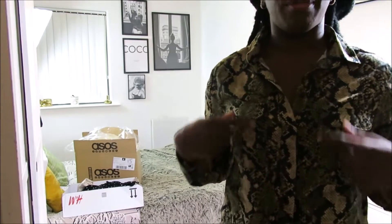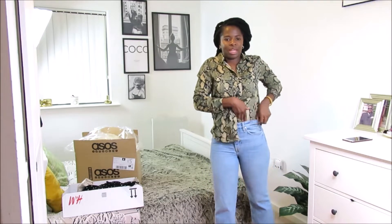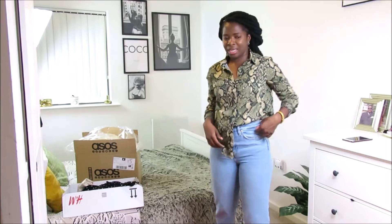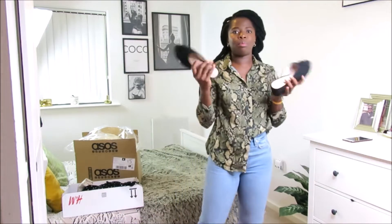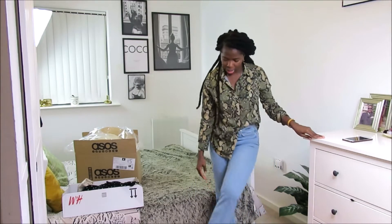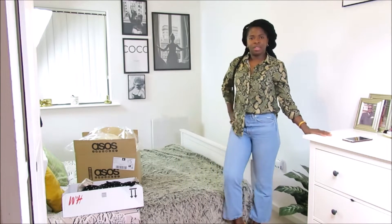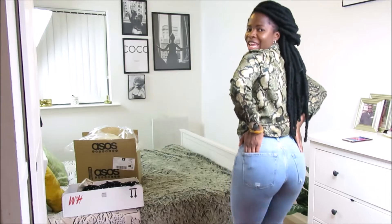I also got this shirt — this animal print one. Coming closer: it's got two pockets with buttons and then black buttons. It's long sleeve so I'll just pull it and tuck it like this. I'll actually do a video on how you can wear shirts in various ways before this month end. I like it, it's really comfortable, and if I was to wear this out I'd pair it with my mule from the last video. I think it's a cute summery outfit.